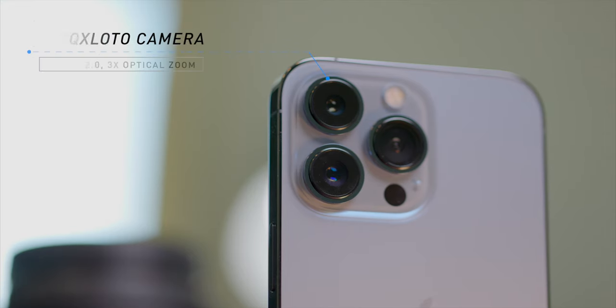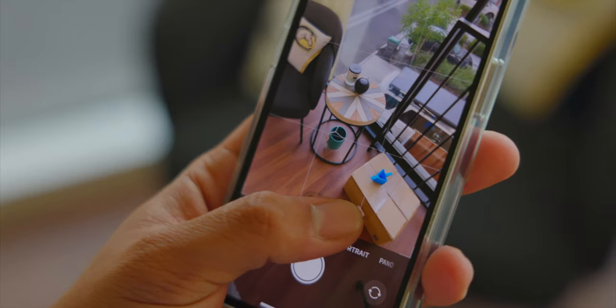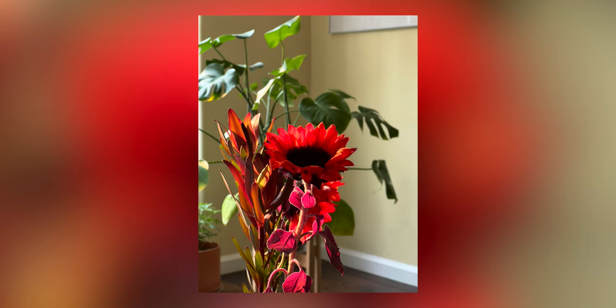As for the telephoto camera, you now have 3X optical zoom over the 2.5X from last year's Pro Max. This might just be a slight increase, but it's nice to have a little more reach optically rather than using digital zoom where your image starts falling apart. The telephoto camera also supports night mode now, so you can get better low light shots like you've been able to with the wide and ultra wide previously.